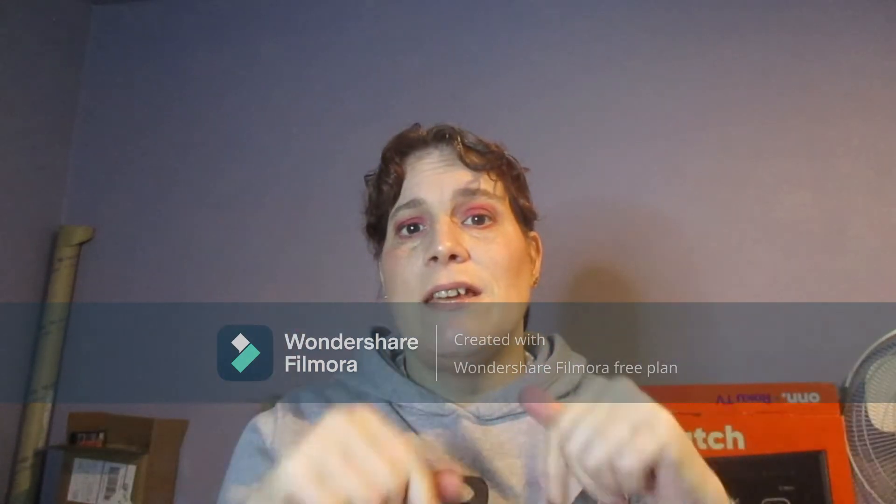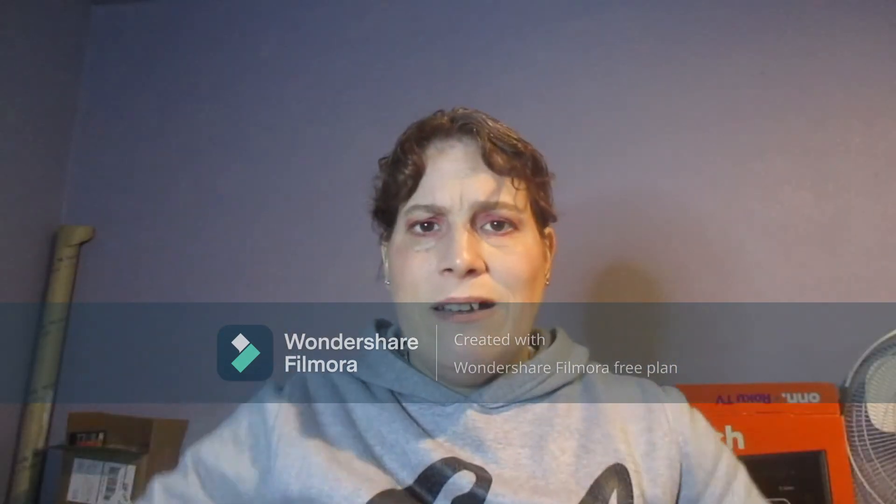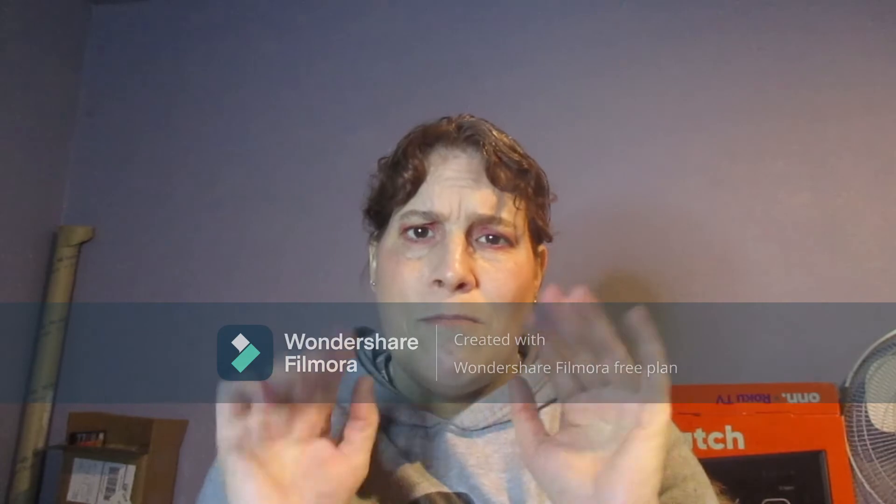I'll link everything in the description and all that yada yada stuff. Love you all, and I'll talk to you in the next one. Bye bye.